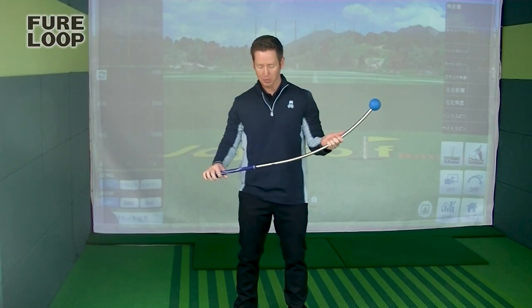So I'm going to explain a little about the loop. It's pretty simple — it's basically a club with no head. Instead it has a rubber ball at the end. It has a big radius; the shaft is bent up, kind of like an elephant's nose. And it has a regular golf grip on it.